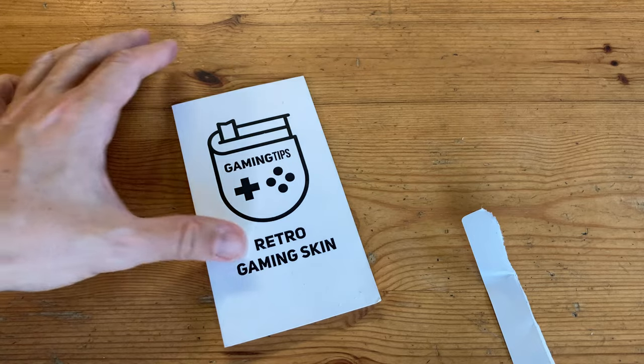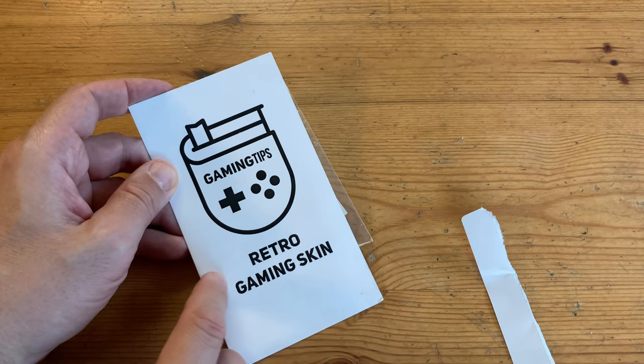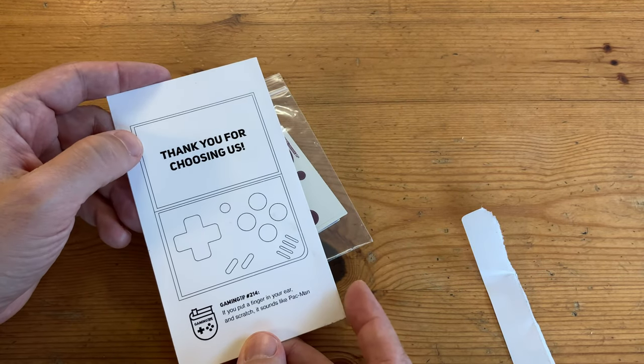Why does the logo look a bit like a toilet? I mean, why does the book have... oh, whatever. Let's turn it around. Thanks for choosing us.